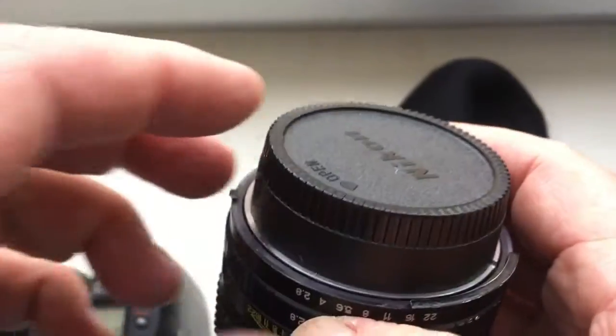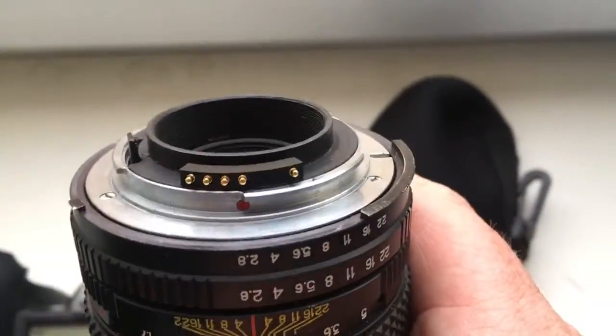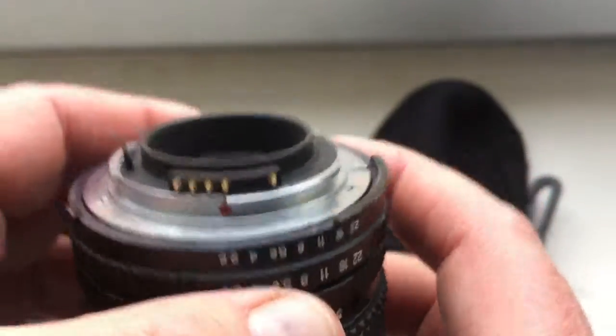Now I am packaging your lens and sending them to you. Look — chip. Be very careful with the chip. Be very careful with the lens, and the lens with chip will work long, long time.